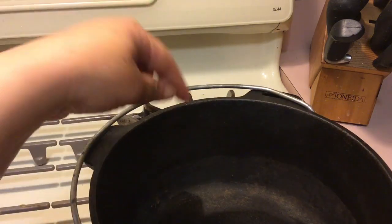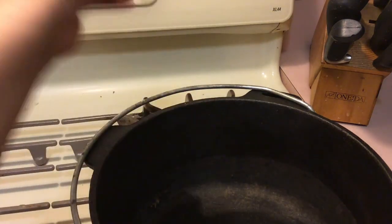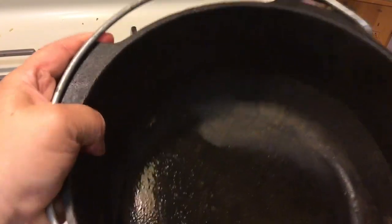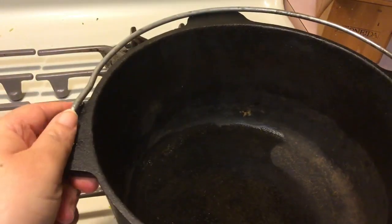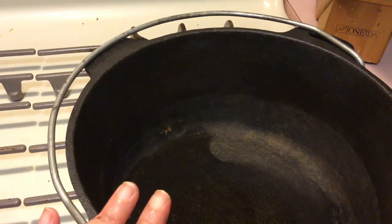Just to give you a little information: when you're dealing with cast iron utensils or pots and pans, you do not want any water sitting inside of them over a long period of time, and you don't want them sitting in water for a long period of time — especially if they're not seasoned. What water does is allow the cast iron to become rusted, as you can see here.